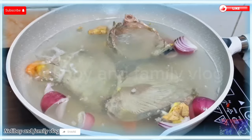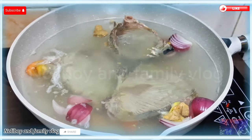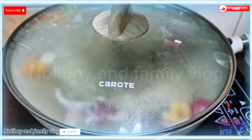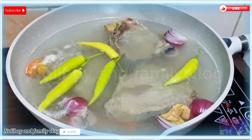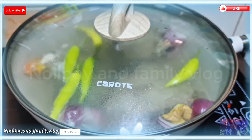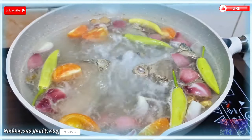Sa ganun, mabawasan yung lansa ng ating isda. Hayaan lang natin yung ganyan na kumulo. After nyan, pwede na natin ilagay yung ating sili — yung ating limang pirasong sili. Pandagdag din yan ng aroma dyan sa ating niluluto ngayon, yung ating sinabawang tuna.